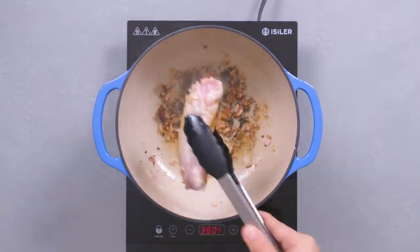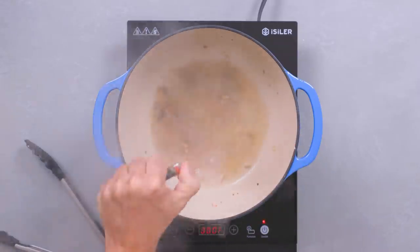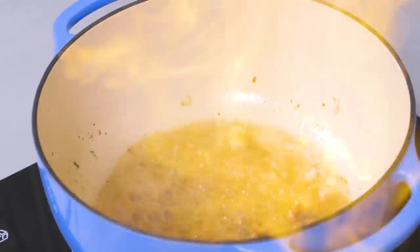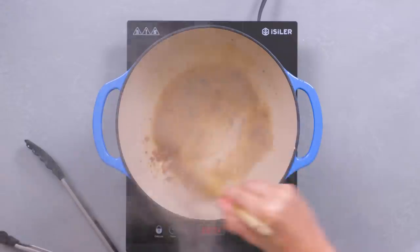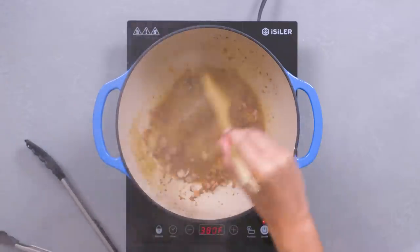Now the fun part — kids, don't try this at home. To deglaze the pot, add the sake and light it up. Woohoo! No, but seriously, be careful. Now reduce the heat to medium-low and scrape off the brown bits from the bottom of the pan. These are going to flavor our stew deliciously.